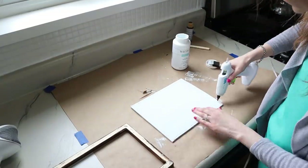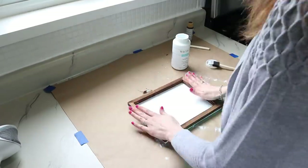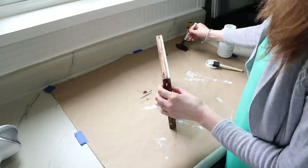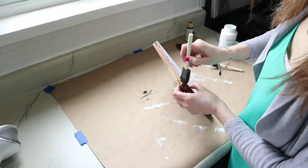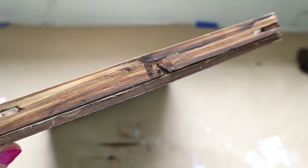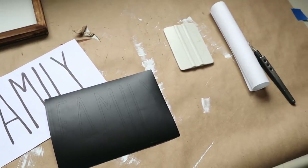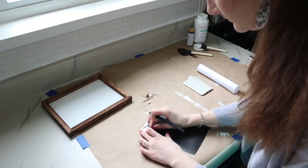Then I used hot glue around the edges and added the frame on top, making sure nothing was hanging over. I went back with the burnt umber acrylic paint around the edges to camouflage the white foam board. Now it's time to add the design to our piece — I'll be using vinyl for this, but of course you can refer back to the charcoal method.